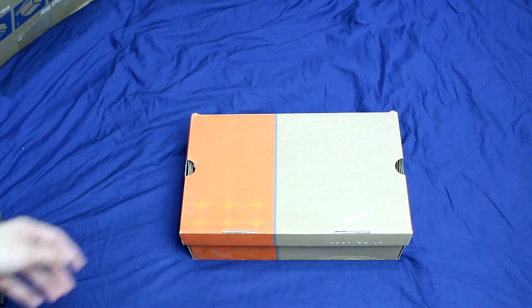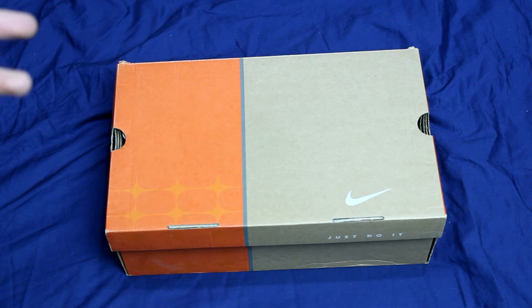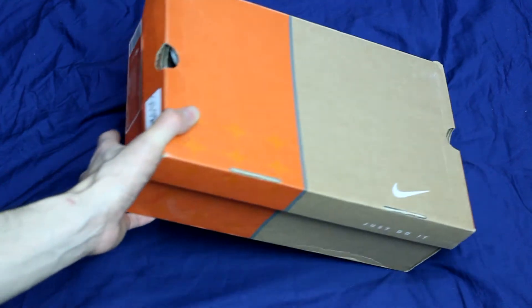Here's the box, guys. I've been wanting these for so long and I finally found them — somebody was selling them in my size. All these shoes that I seem to want keep appearing in my size, so I just had to buy it. I got it for a pretty decent price.